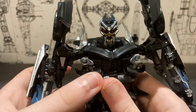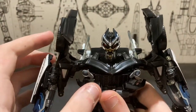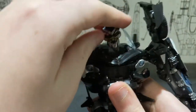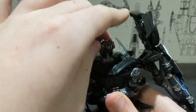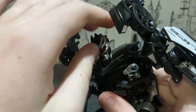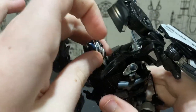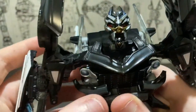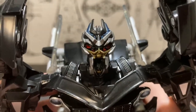Let's get into articulation. The head is on a ball joint so he can look up that far, and if you use the hinge at the neck you can make him look down that far. You also get a hinge joint at the jaw which allows him to open his mouth.